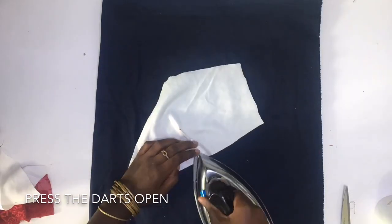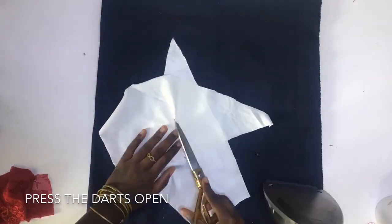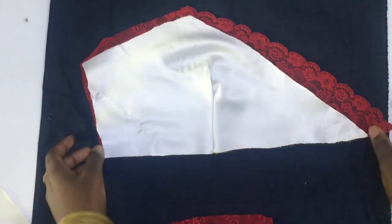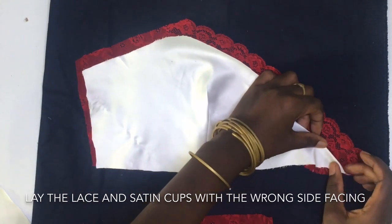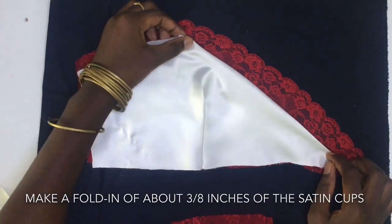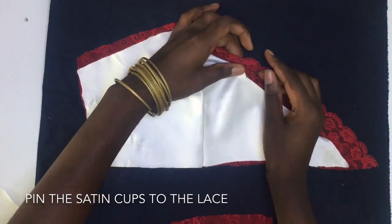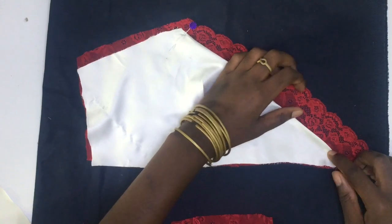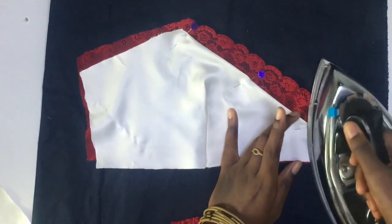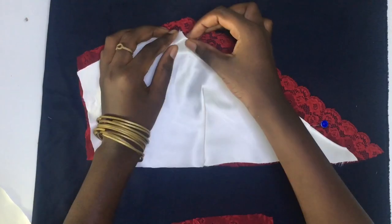I pressed my dart, laid my lace and satin cups with the wrong sides facing each other, folded in about three-eighths of an inch of the edges of the satin cups inwards, and pinned it to the lace cups. I also used my iron to make sure the folded edges stayed flat, and I did the same for the armhole.